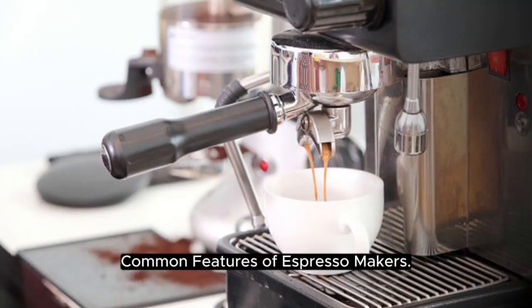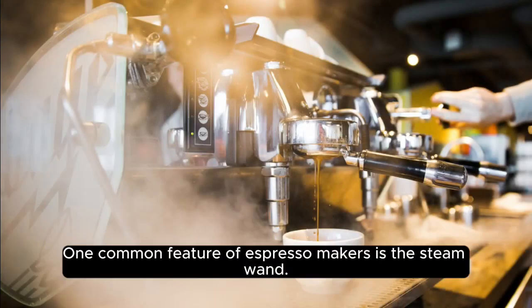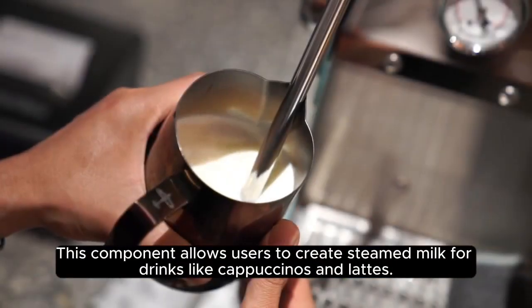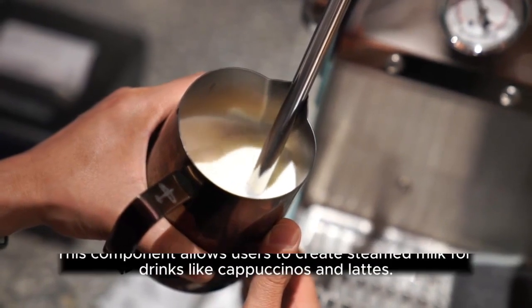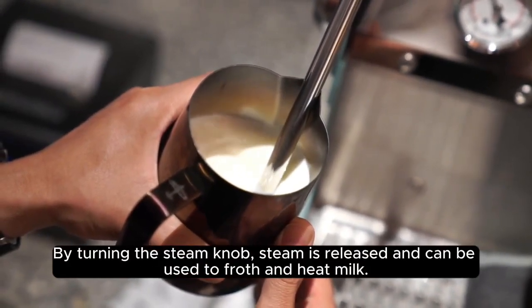Common Features of Espresso Makers: Steam Wand. One common feature of espresso makers is the steam wand. This component allows users to create steamed milk for drinks like cappuccinos and lattes. By turning the steam knob, steam is released and can be used to froth and heat milk.